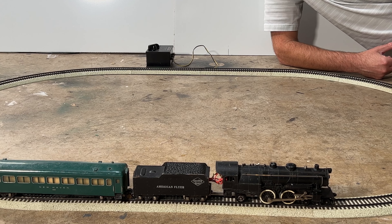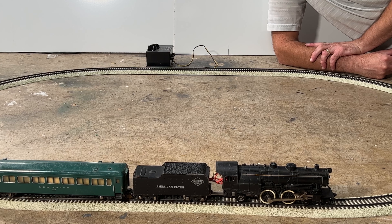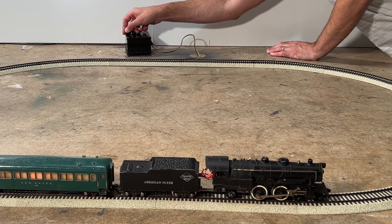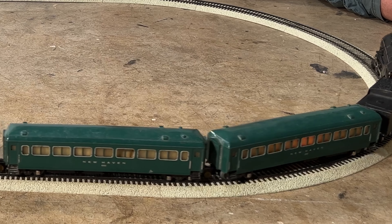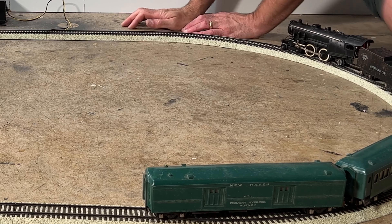Okay, so now the moment of truth. Will it run using the original American Flyer power pack here? We will see. Let's see. Oh — came off the track.